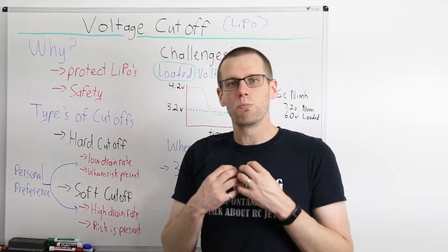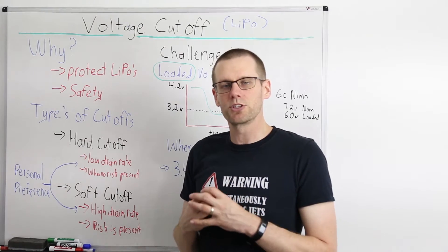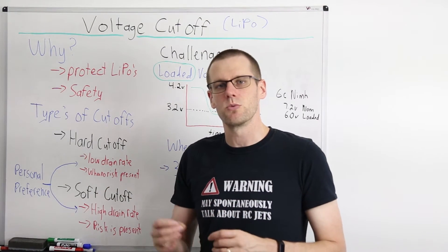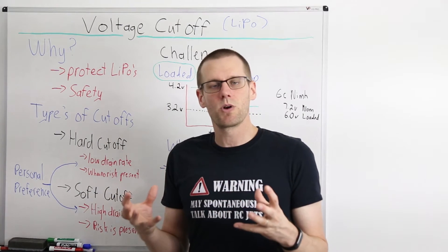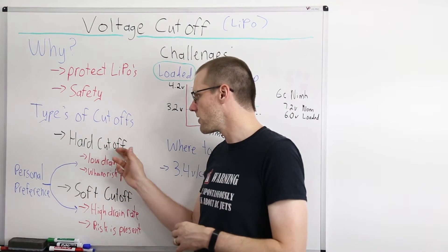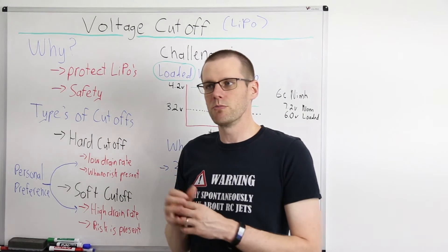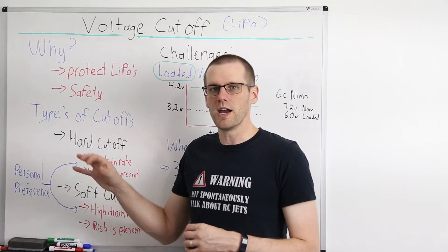Now let's talk about my personal preference for when I use a hard voltage cutoff versus a soft one. I use a hard voltage cutoff when operating a radio controlled vehicle with a low drain rate — something like a rock crawler or an off-road vehicle that doesn't pull much power. The reason is I don't want to slowly drain power using a soft cutoff; I want to hard cut the power, bring the vehicle in, and end the run. The more important reason I use a hard cutoff is when there is no risk to my vehicle or anyone around me. With a radio control car, if power is completely removed I can still steer and coast to a safe stop.